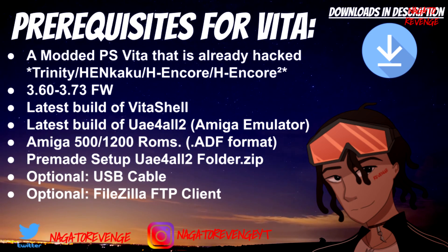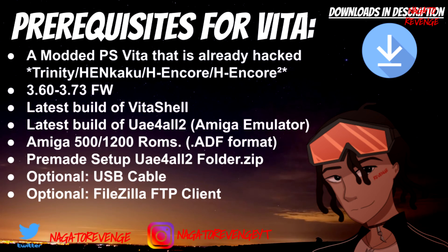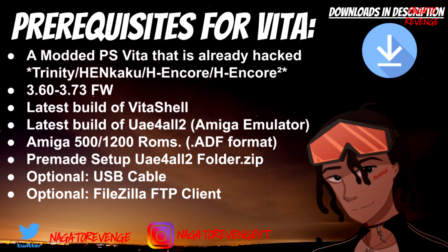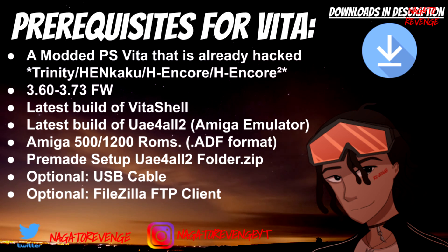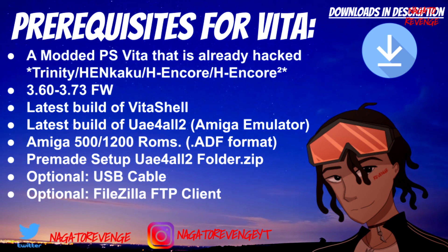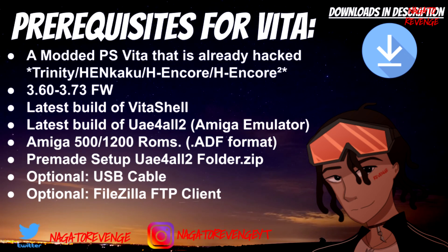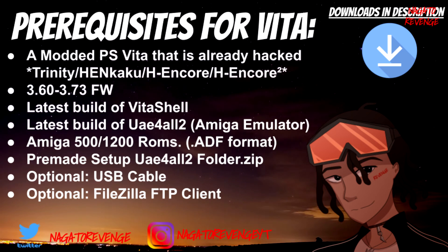Any useful links and everything I use in this video will be in the description down below. First things first, if you have a modded PlayStation Vita — whether with the Henkaku Enso exploit, the original Henkaku exploit, Trinity, HENkaku, or HENkaku 2 — and you own firmware 3.60 to 3.73, you can still run this. You'll need the latest build of VitaShell, the latest build of UAE4All2 in VPK format, a set of Amiga ROMs in .ADF format for the Amiga 500 or 1200, and some BIOS files included in the pre-made setup folder I'll link in the description.